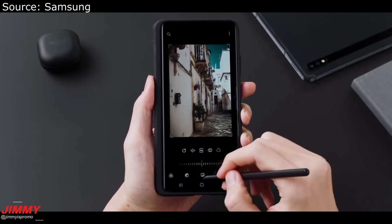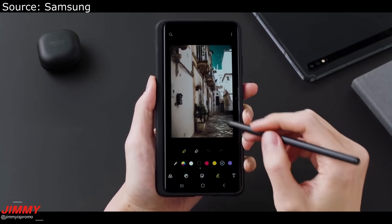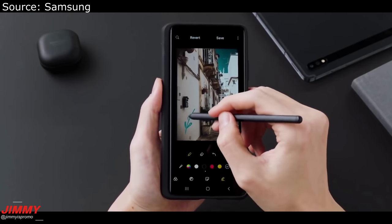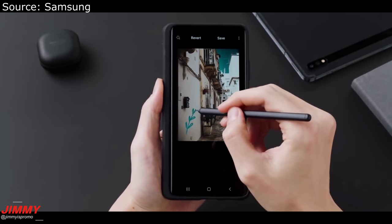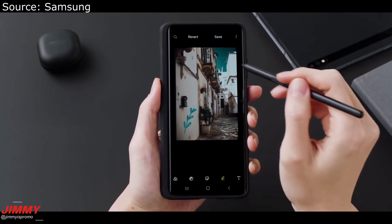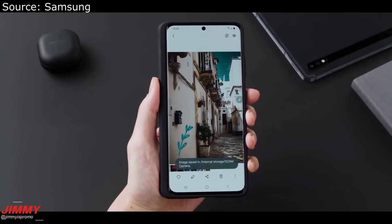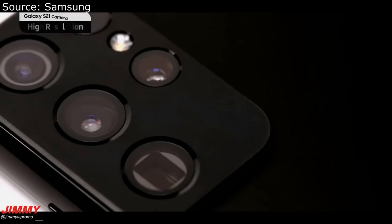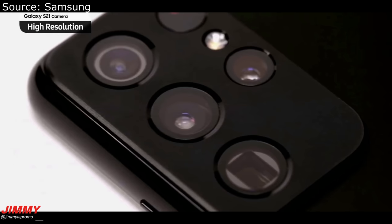This is just showing you what the case will look like for the Galaxy S21 Ultra. It's going over just editing a photo, showing how easy and simple it is, and also showing you the precision and accuracy of the S Pen itself. It's going to be super similar and close to whatever you would find on a Galaxy tablet.